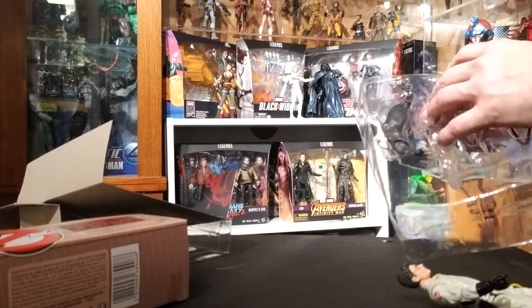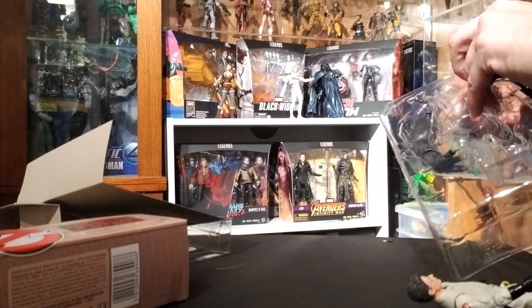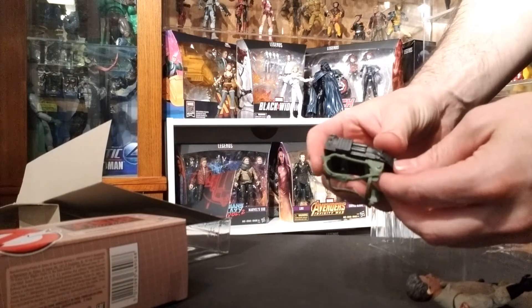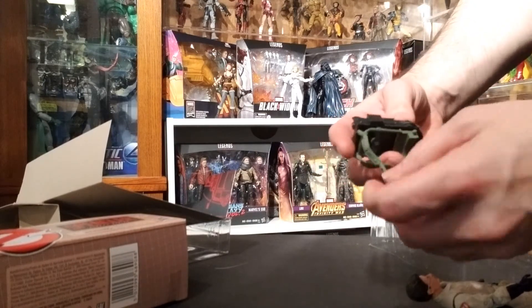The figures don't have any plastic packaging. Thank you, Hasbro — no plastic clips, no twisty ties. Always much appreciated when you can quickly access and get your new toy out. I'm going to put the proton pack on here.